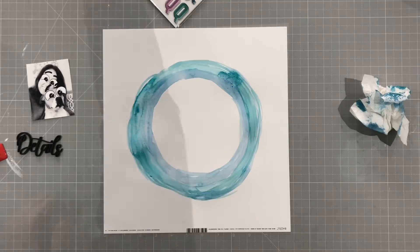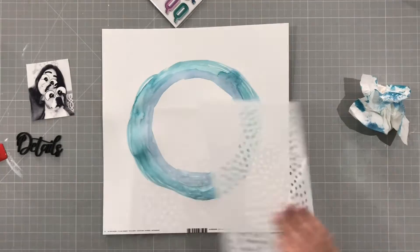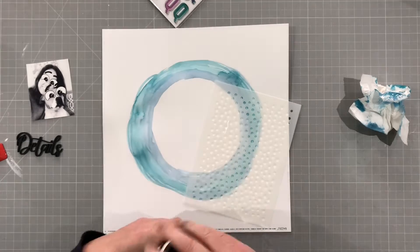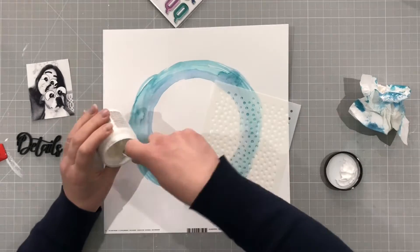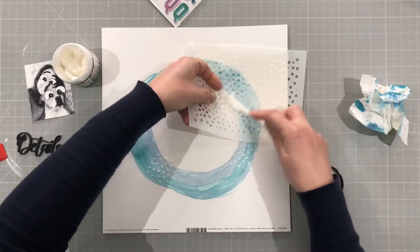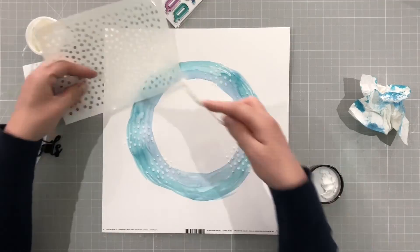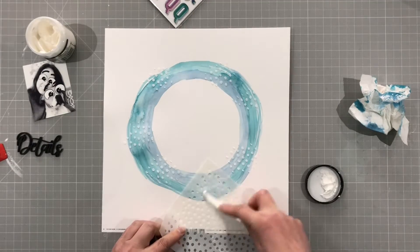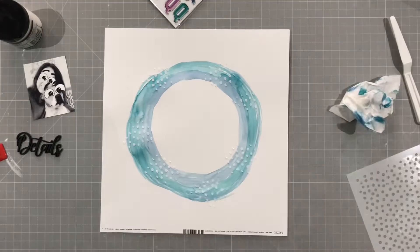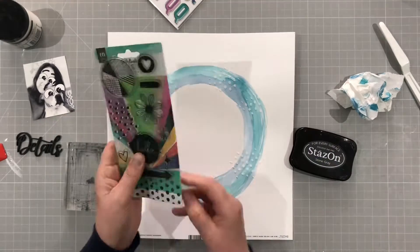I've dried that off camera so the watercolour is all dry, and I'm pulling out the stencil set that comes with that collection. This one has lots of little dots on it which I think are really cute. So I'm just going to use some texture paste and put some dots around my circle — just random, no real pattern or anything to them, just a few random spots. I dry that off camera as well and I'm going to leave those white; I'm not going to colour over them and I think they look pretty cute.